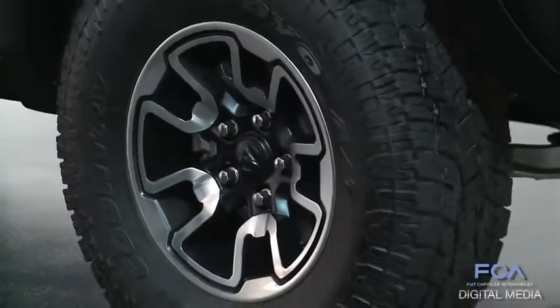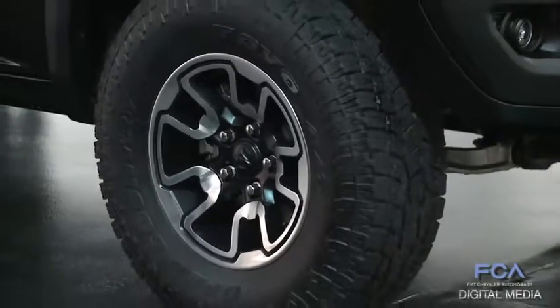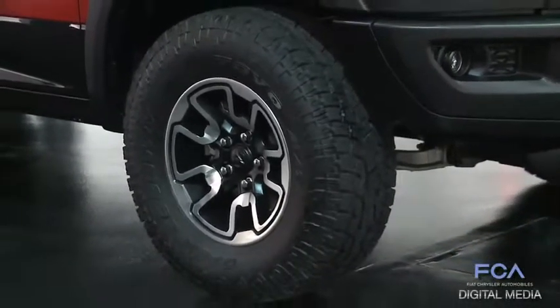There's bad ride, harsh ride — things like that. So we really needed to find a good balance between off-road capability and comfort and quiet, because that's a hallmark of a Ram truck.